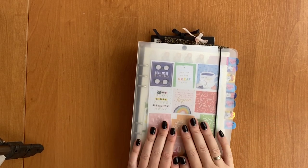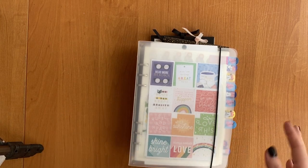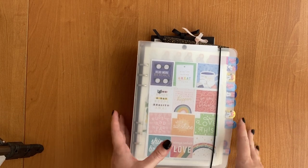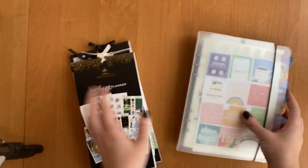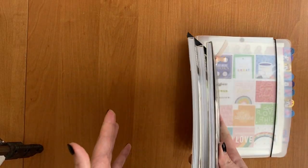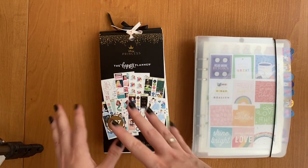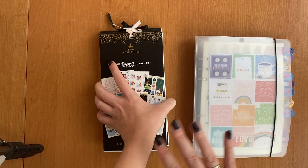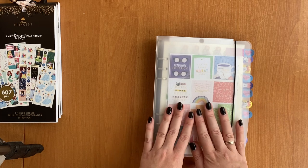Hi everyone! This was a very wanted video for me because I like stickers and I like to show them. Today I will show you how I store my stickers and what sticker books I have. I basically have two storing options: first is a reusable sticker book from AliExpress, and then actual sticker books that someday will also be transferred into the reusable book when they have just a little amount of stickers left.